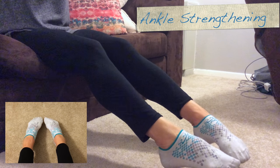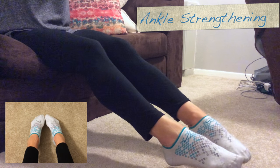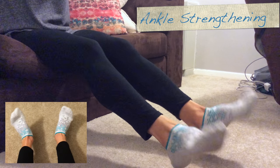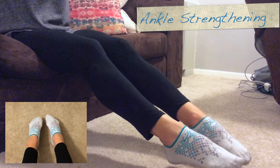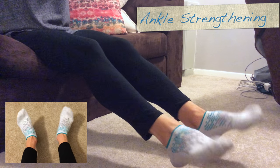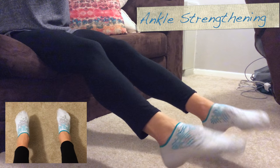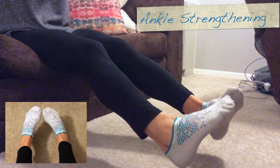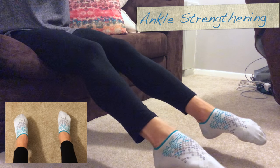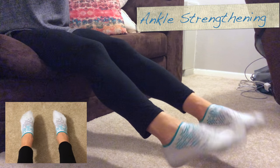Now diagonal movements, starting in at the bottom and out at the top, for 10 reps — full range of motion throughout. Then reverse that, so in at the top and out at the bottom, for another 10 reps. It's not important to go fast, just important to get that full range of motion.